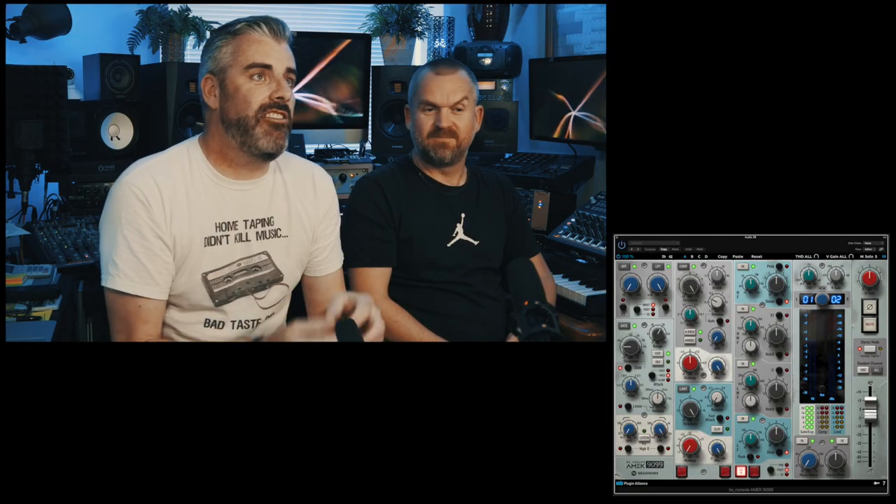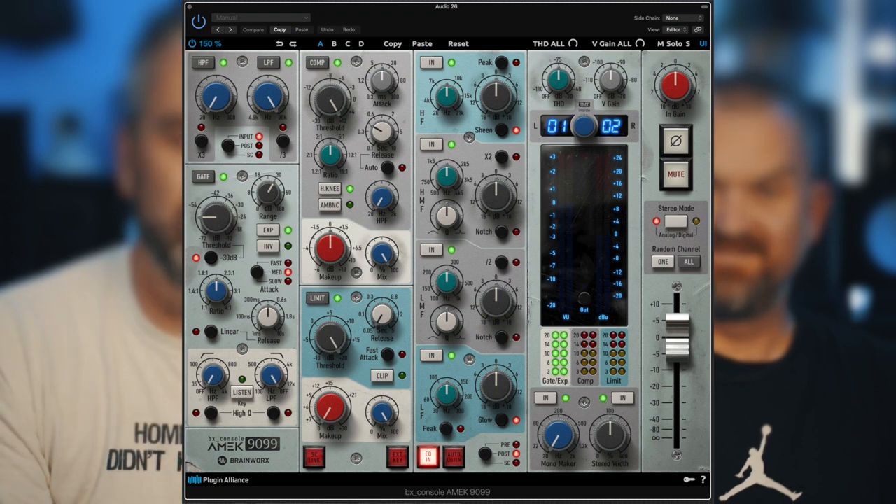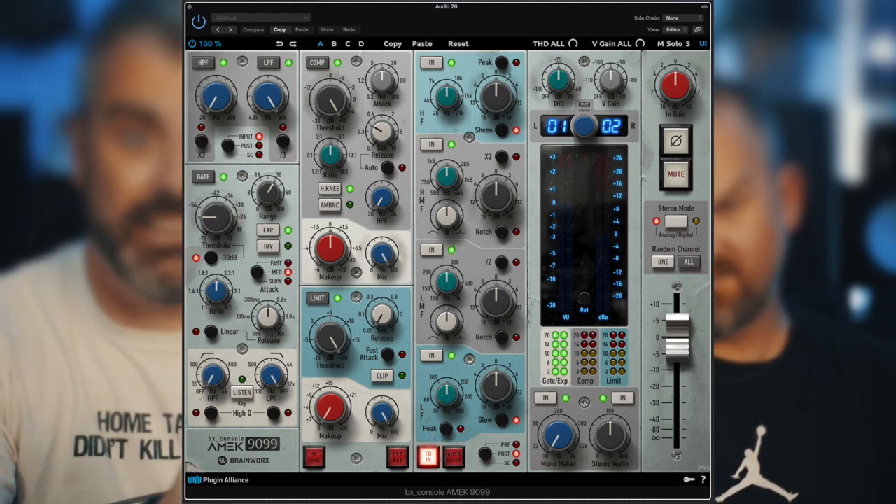It's basically a physical model of the AMEC 1998, which was a very famous AMEC mixing console — beautiful console. Brainworks have physically modelled a channel strip and improved it a little bit. So it's got a gate, a compressor, a limiter, a really nice EQ, and it's got a mono maker — so you set a frequency, say 200 Hz, and everything below that goes into mono. Really useful for drum loops or any kind of stuff when you're using loops.